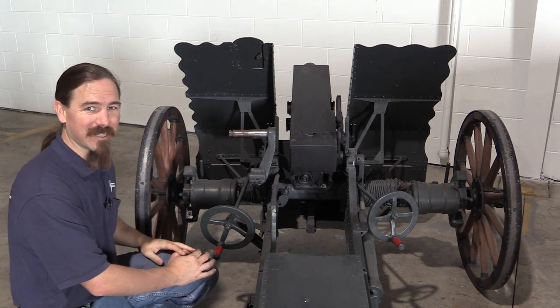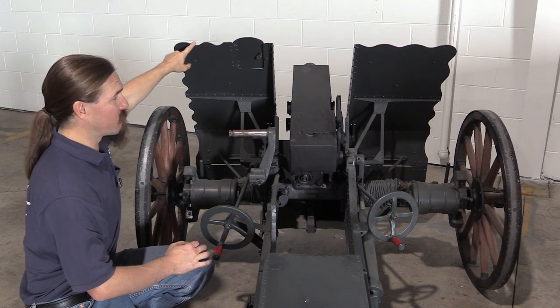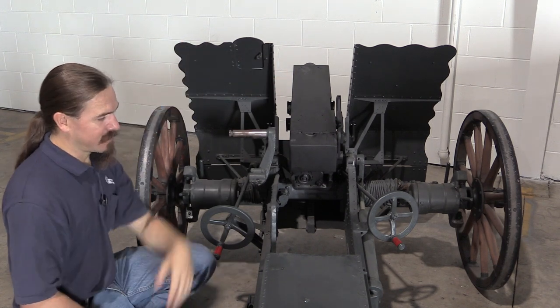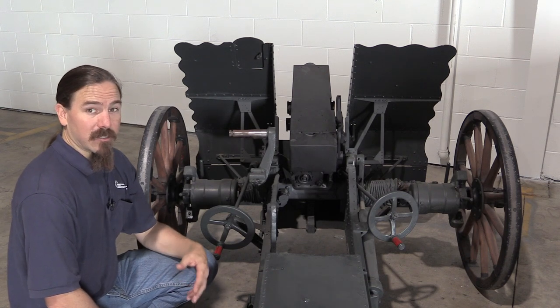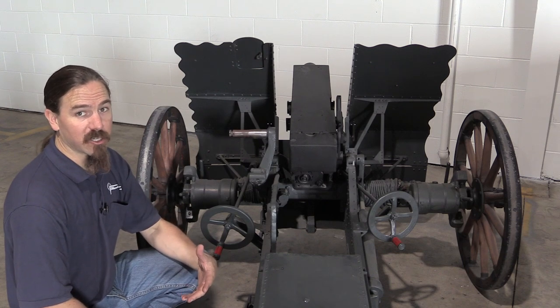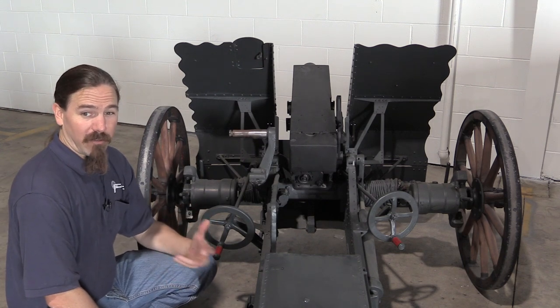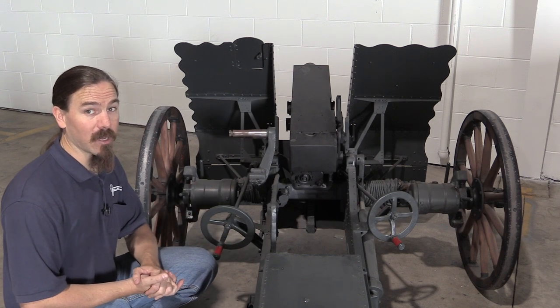So that's kind of an interesting aspect. I should also point out while we're back here — you'll see this relatively frequently on gun shields — this kind of curly, scalloped surface to the shield. The idea there is to avoid hard, straight lines and to make the gun easier to camouflage. How effective that was, I'm not sure, because you don't have to get very far away before it looks like a straight line. But it is something that was done here, as well as on other guns.